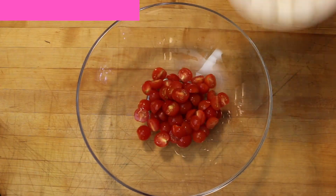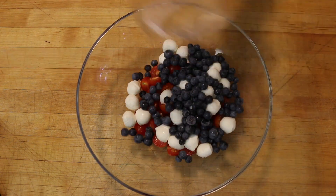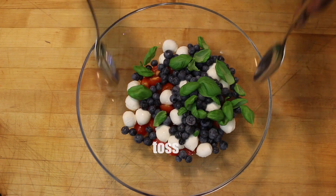It's another little Wayne bite, and for the fourth of July, a colorful but really simple salad. Tomatoes, mozzarella, blueberries — kind of a caprese meets America.